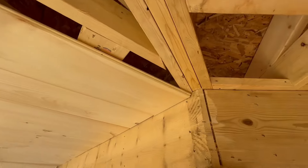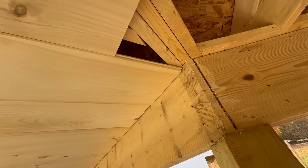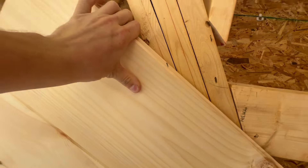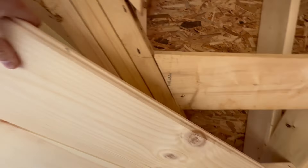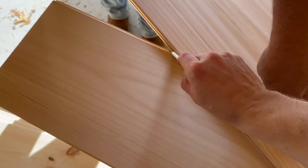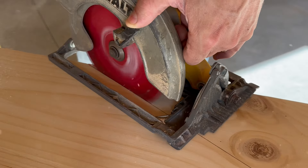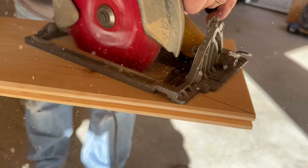To find the exact angle we need — since it's not a true 45 — take a scrap piece of board, stick it up where the mark is on one side, then make a mark on the other side. Go from point to point and that gives you the exact angle. Then use that board as a pattern for the rest of the cuts across the way.